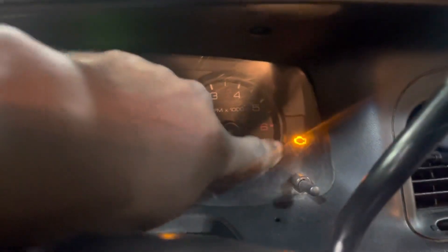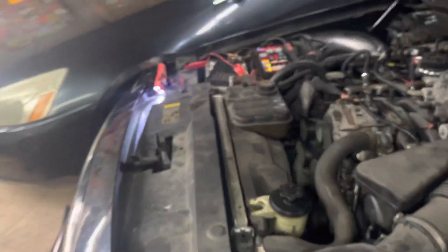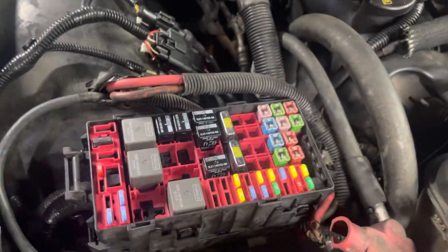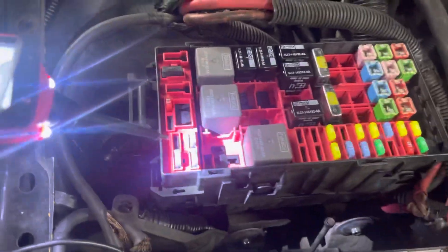You can see here this side also has the code and this one is here too. So I'm going to go back and check these codes. It's supposed to have a problem with fuse number 21. This is fuse number 21, so I'm going to check this fuse.